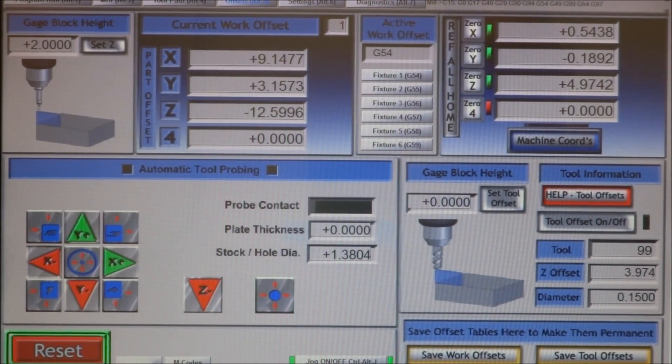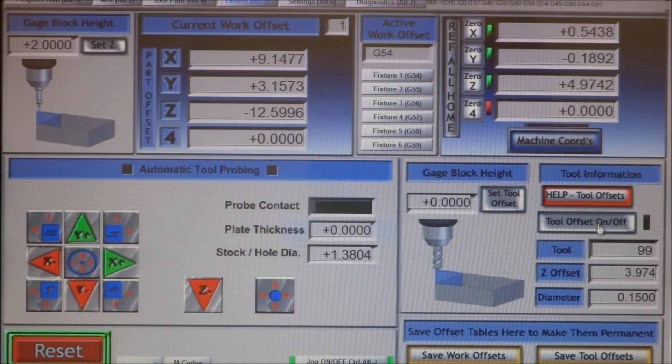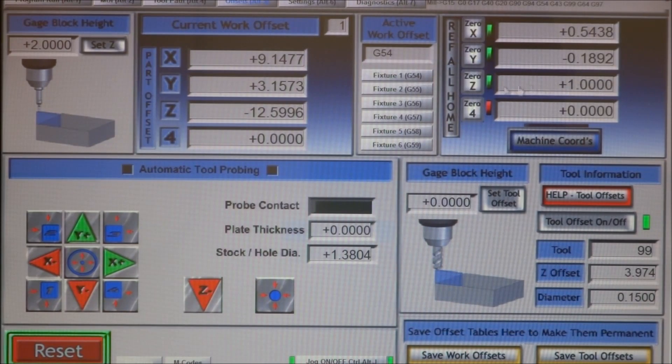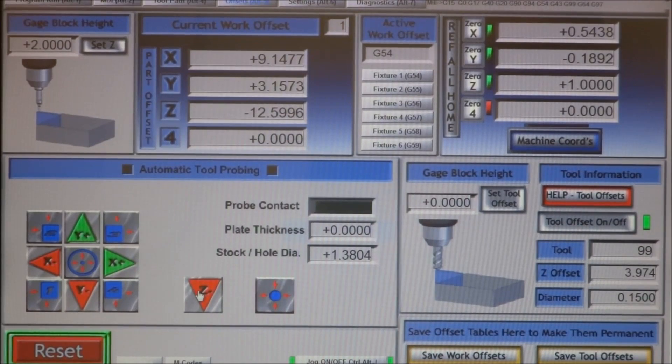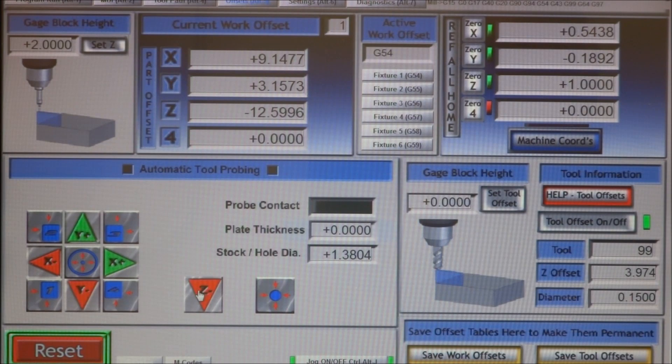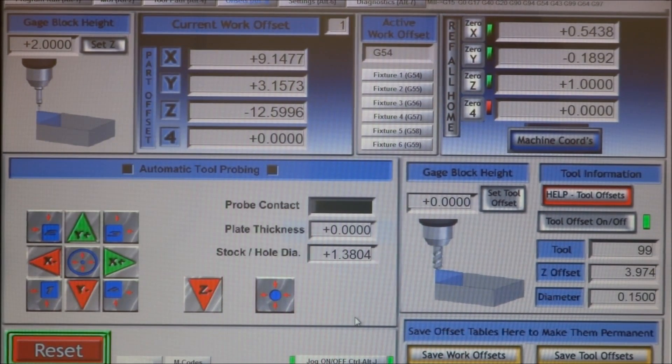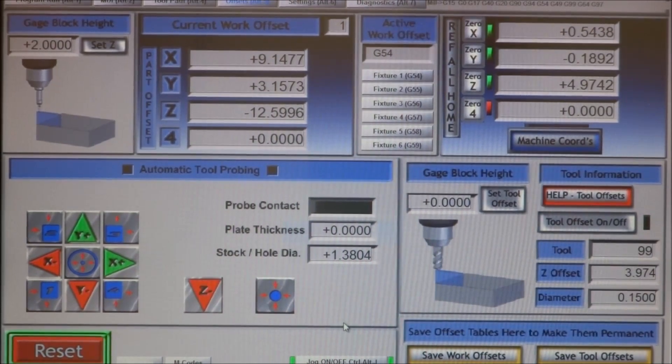When I go to touch these off, for the Z button you can see up here the DRO says 4.97. If I turn on the tool offset for tool number 99 — my probe — you can see we're at one inch. That's something I incorporated into the probing routines for Z: anything that has to go down and touch the top of the stock needs to compensate for Z height, especially if you're just zeroing your part. This particular button goes down, touches off the top of the part, and zeros your Z DRO so that all your tools in your tool table will be set correctly.